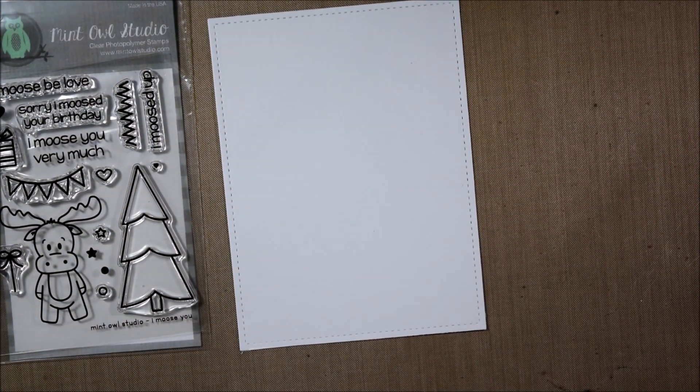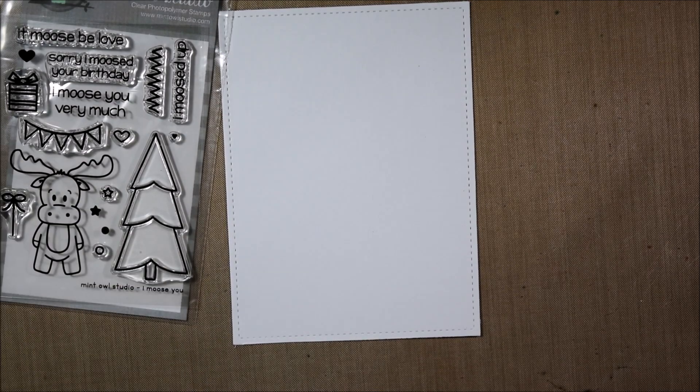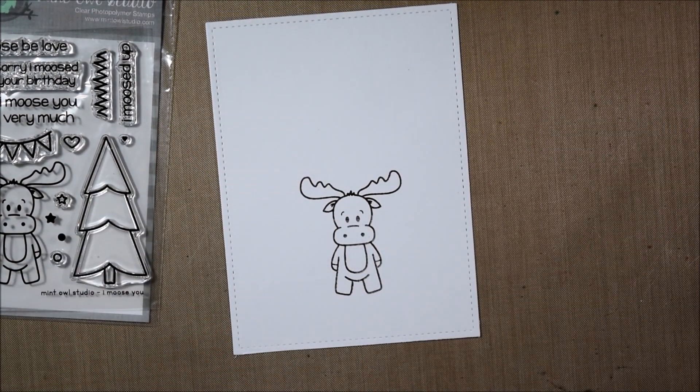This stamp set was available on January 4th, so you can follow the link in the video description to purchase it if you are interested. I will be sharing videos almost every Monday featuring Mint Owl Studio Stamps here on the Mint Owl Studio channel, so be sure to subscribe.